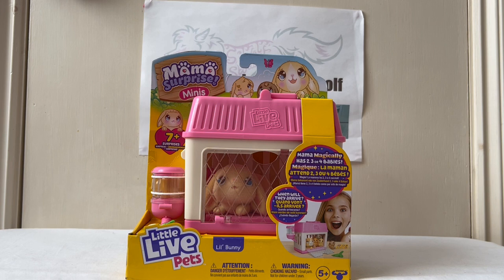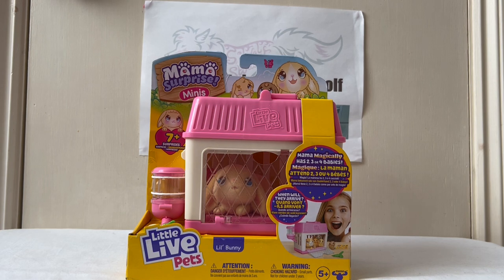Basically it's like a mini version of the guinea pig set. Your rabbit in this case will have two, three or four babies. With the guinea pigs, the guinea pig had three babies and that was that. With this one it's a surprise - it's a bit like Puppy Surprise but kind of robotic. You know, the Puppy Surprises from the 90s, and they did bring them back again.